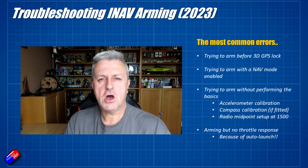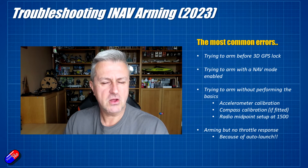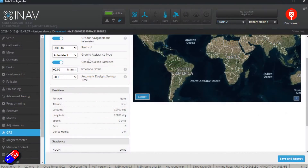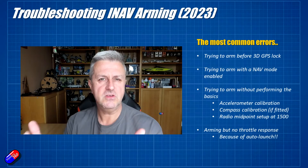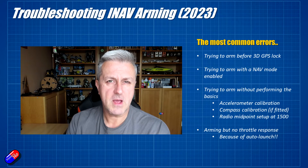The first common issue is trying to arm before you have a GPS lock. The GPS has to get a lock, and it also has to get a good enough lock that it's happy to store the home location accurately before it flies. That can take a couple of minutes if the GPS hasn't been used for a while. If you're trying to set everything up indoors, the GPS might not get a lock because there's too much above it blocking the satellite signal, so in those instances you're not going to be able to arm it on the bench - don't worry about that.